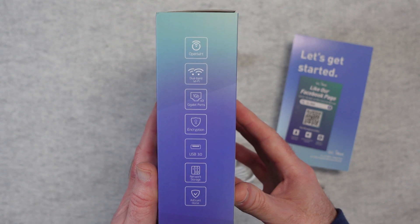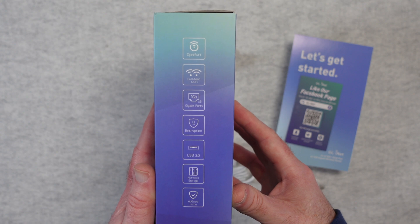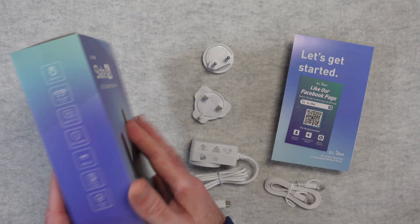We've got encryption built in, USB 3, network storage, and AdGuard Home. It also supports the use of VPN as well.